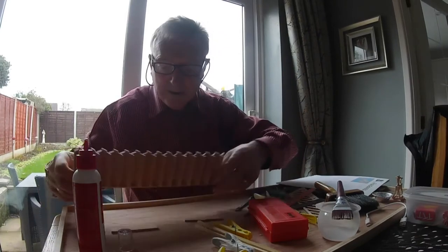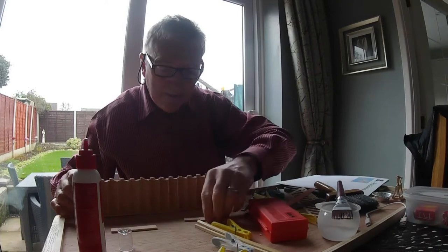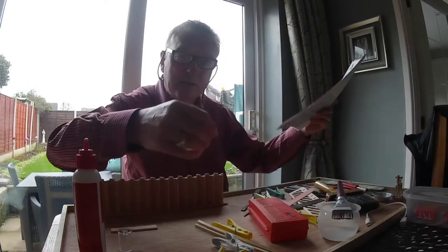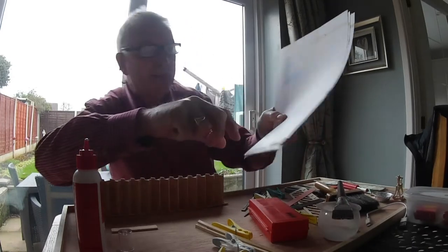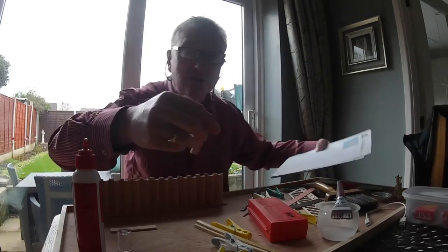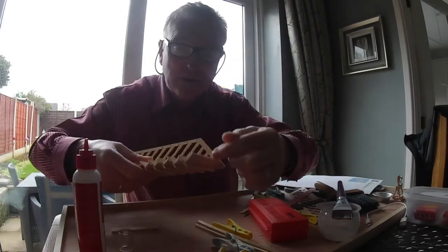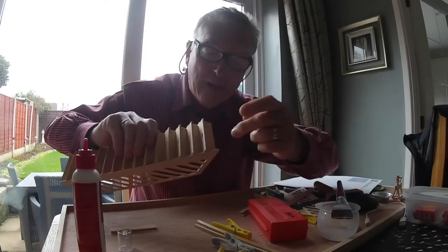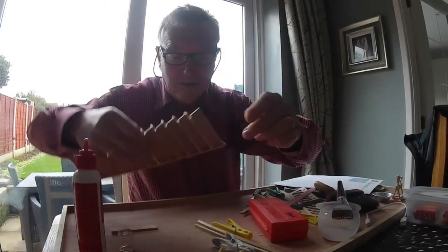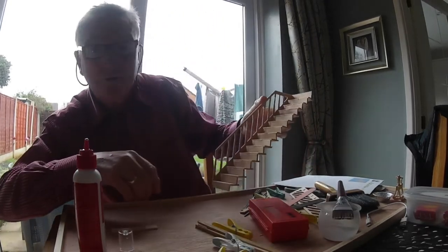We've got all the stairs in but the last one — they've given me another one of them. And what it should have been, it should have been a bigger riser. So what I've had to do, I've had to make this last piece on the top here into two blocks, just to make it a bit stronger. So apart from that, the stairs are all in.